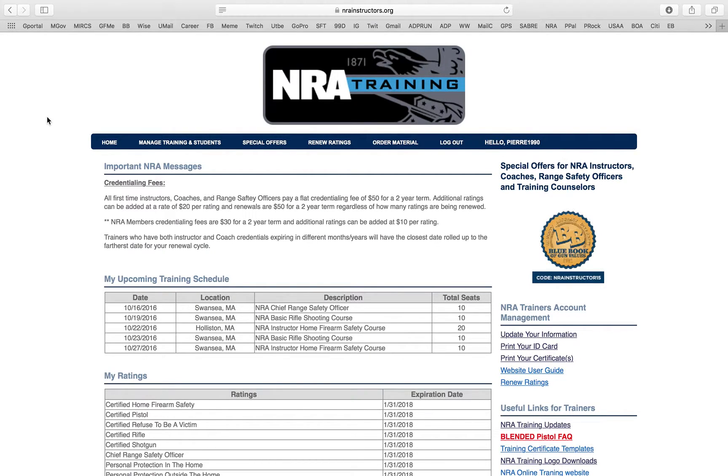Good morning everybody, welcome to Solomon Firearms Training. This is Pierre. I'm making this video to help out all my fellow instructors who seem to be having some difficulty navigating the instructor page. Even though I taught you guys in the BIT training how to do all this, I'm going to show you all over again how to run the website.